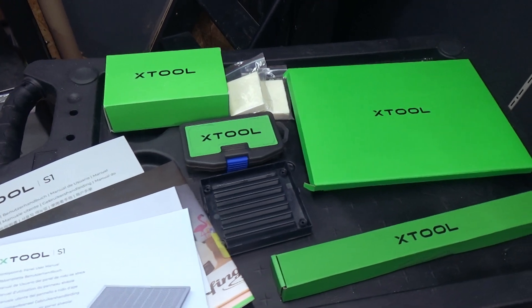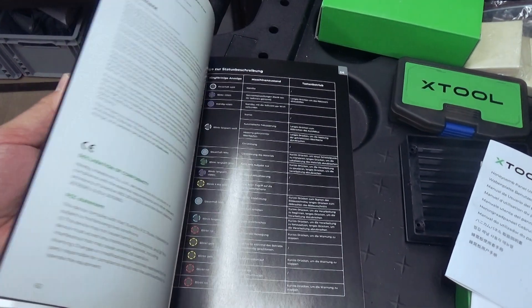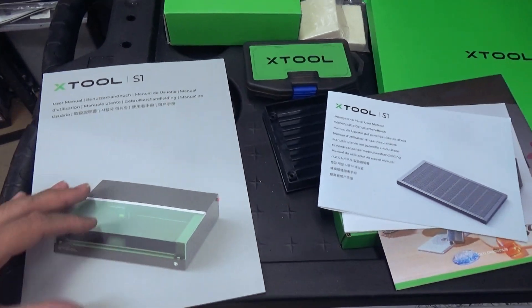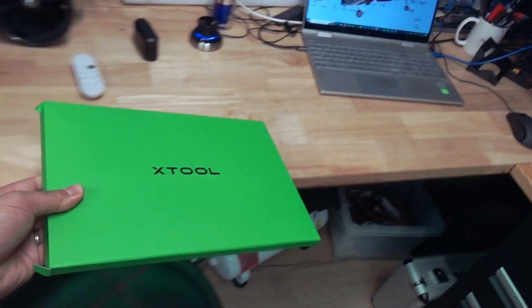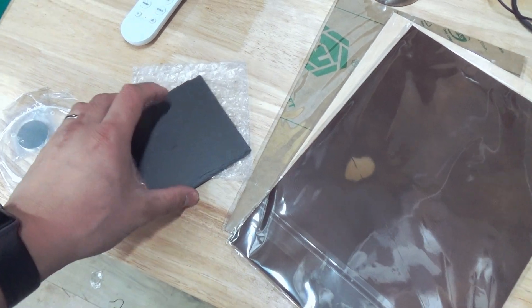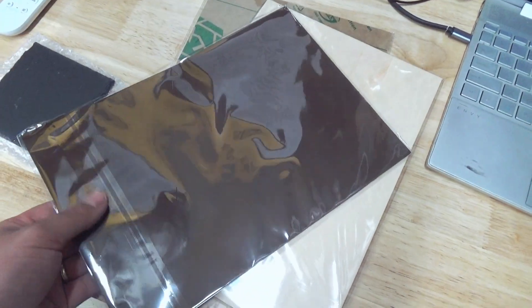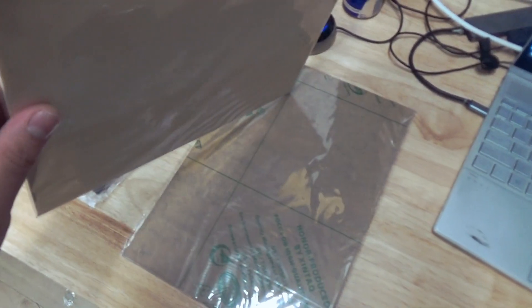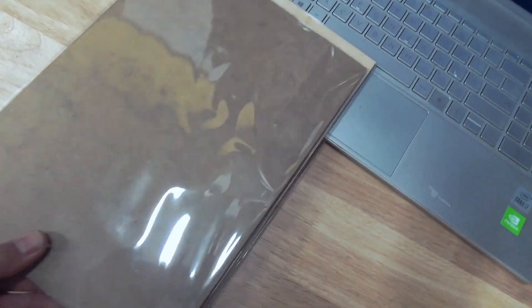Wow, look at this — it's all very nicely packed, and the manual is even in Dutch. It's fairly clear and highly detailed, so great job xTool. Besides a toolbox, they also sent some materials to play with for laser cutting. We got a small stone to engrave — I'm thinking of doing an F-35 engraving on it. We got some clear glass, leather packs, and some plywood. This is really nice!